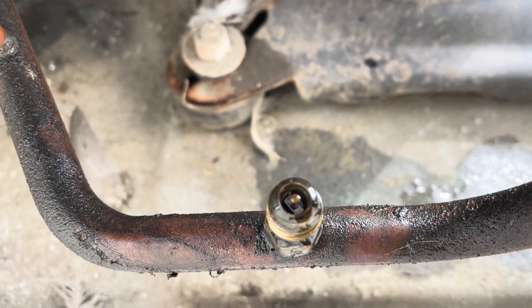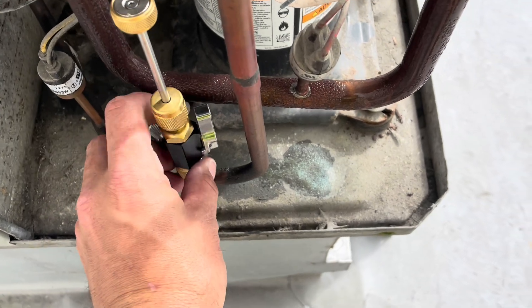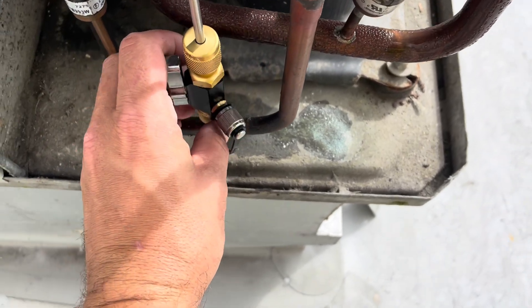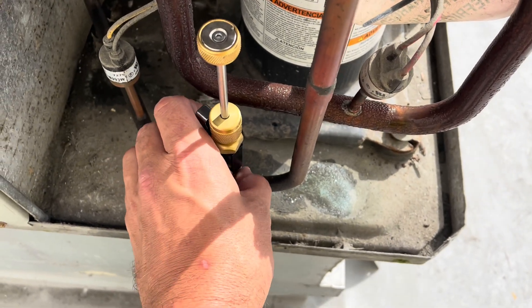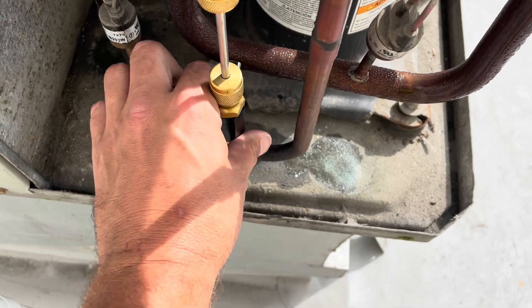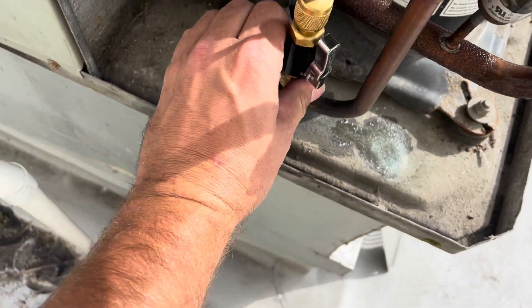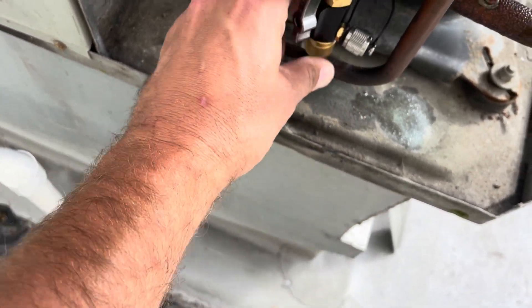You can see a little bit of bubbling going on in that oil. I've said this in other videos before: if you have a valve core on a hot gas line — which this is — you should be changing that every time you do a PM on it, or every time you work on it, because those fail very easily.